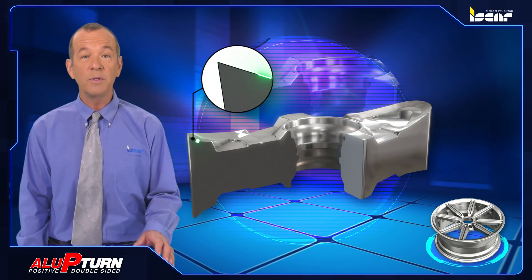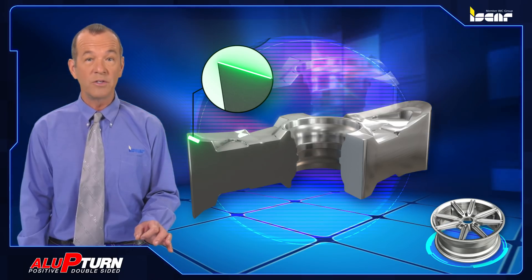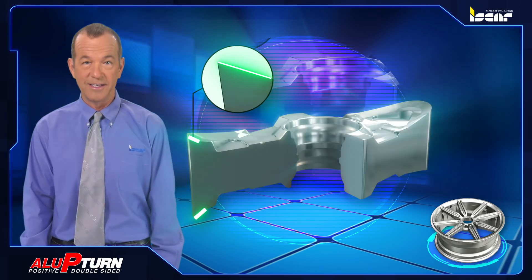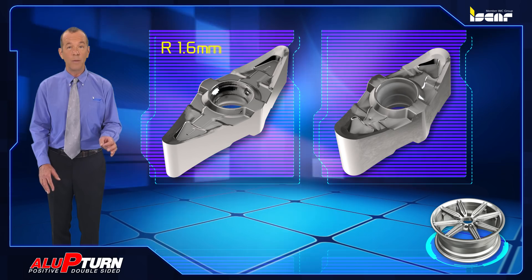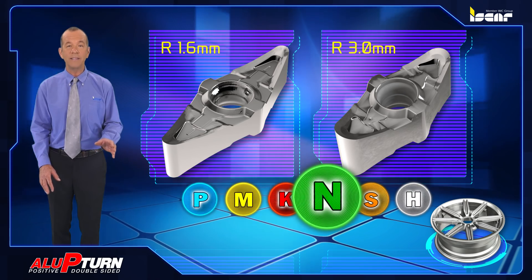The new double-sided VNGU inserts operate similarly to positive inserts with the same corner angles but provide an added advantage of double cutting edges. The new VNGU inserts are designed with 1.6 and 3 millimeter radius and are made from grade IC20.